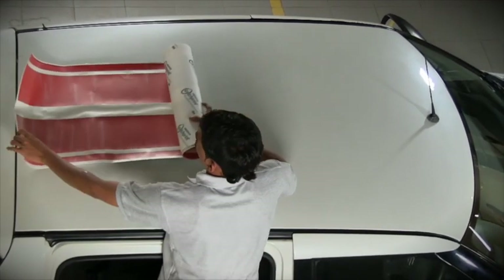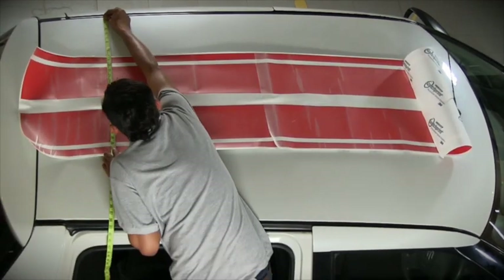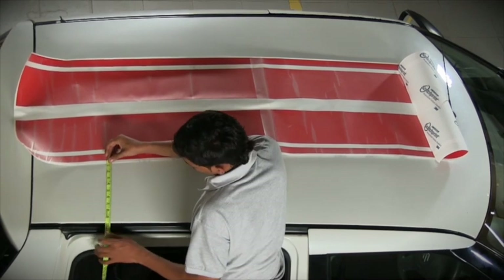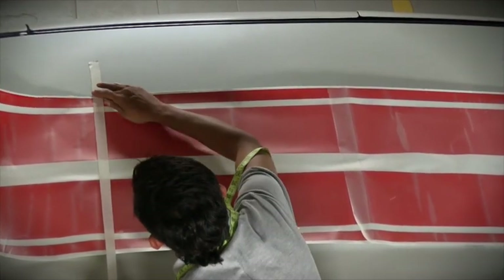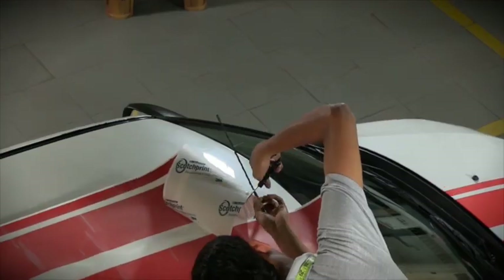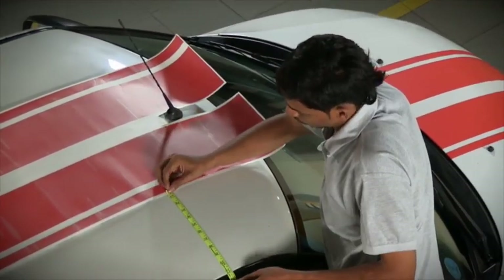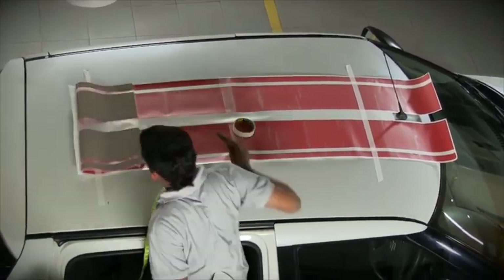Now continue working on the roof and boot areas of the car in a similar fashion. Make sure the vinyl is evenly placed with even gaps on the left and right of the stripes. Use long horizontal masking tapes on both ends of the roof with about a distance of one to one and a half feet from the edge. Cut out the vinyl around the antenna area on the roof, making sure the vinyl is centered at all times. Remove the liner from the roof in parts and fix with the squeegee.